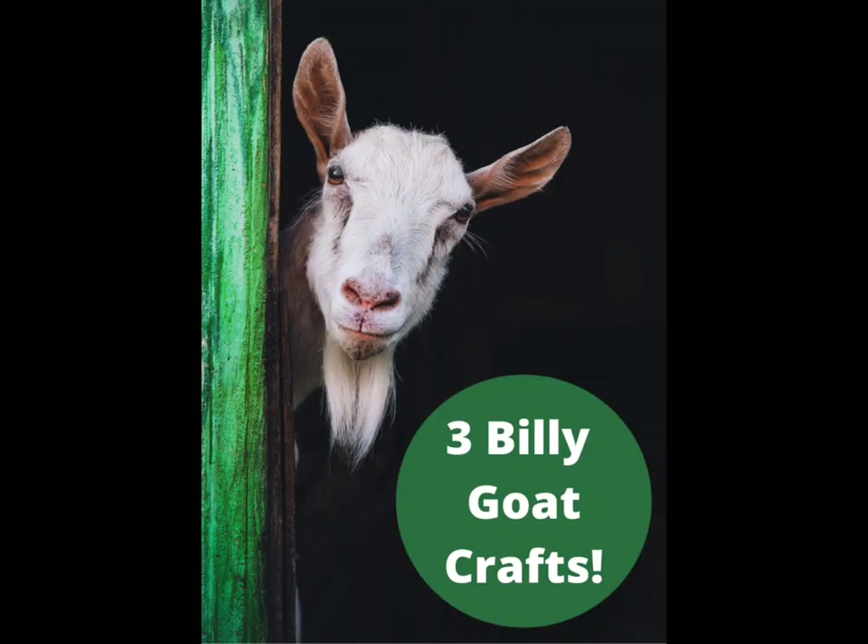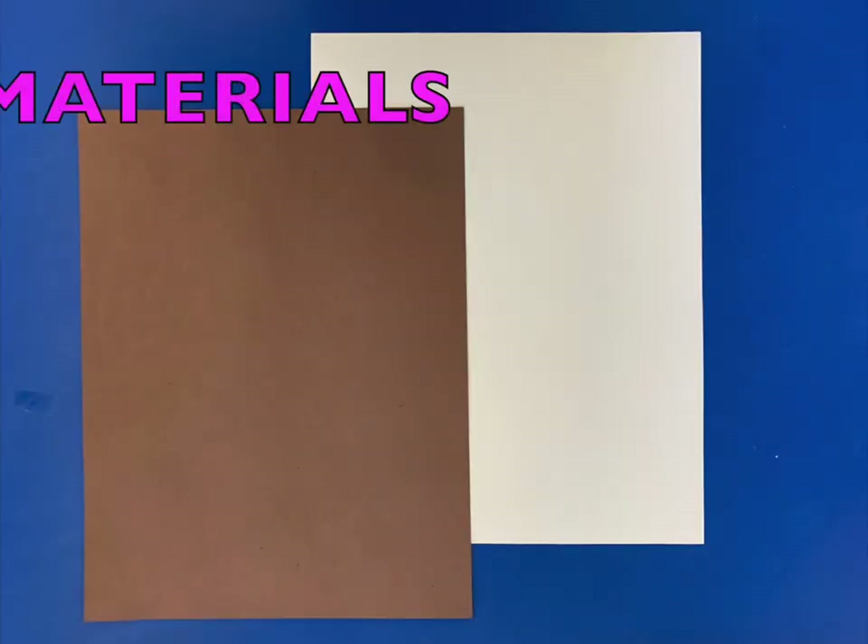Hello friends. Today we're going to see how to make three billy goat crafts. Let's collect all our materials.